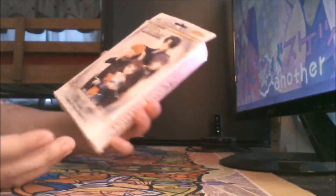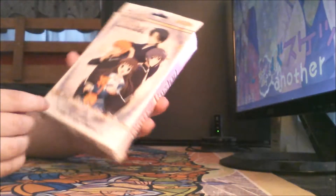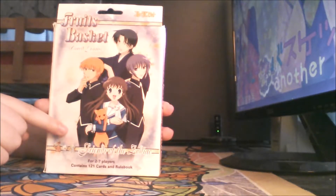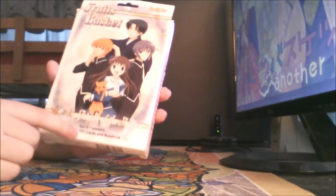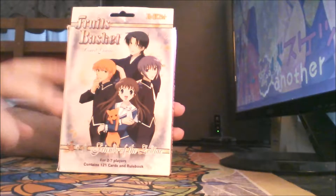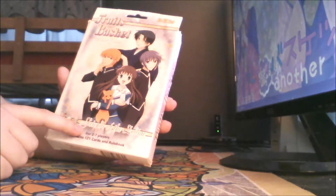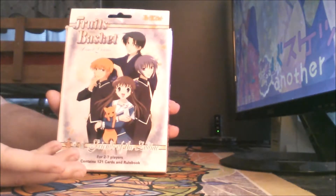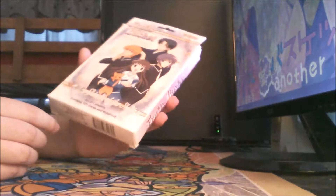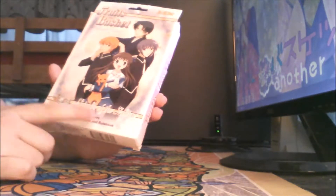The box contains — and I think this is the front because the other side just has the description — it's for two to seven players for the Friends of the Zodiac game. It also has a 52-card deck plus two jokers, like a normal poker or playing card deck. So technically you can also play any other card game you can play with a normal deck. Overall, this package has 121 cards and a rulebook.